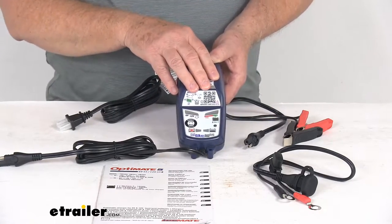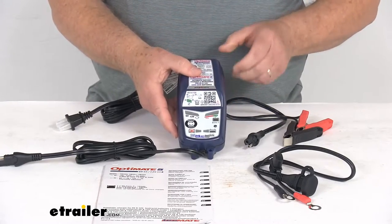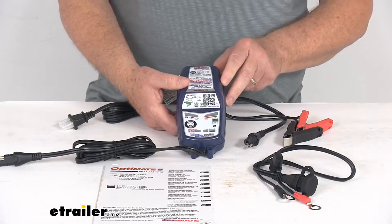It does even offer a built-in battery desulfator, which will restore lost battery capacity. It will save sulfated batteries as low as 0.5 volts. This will also automatically test and indicate if there's a battery problem.